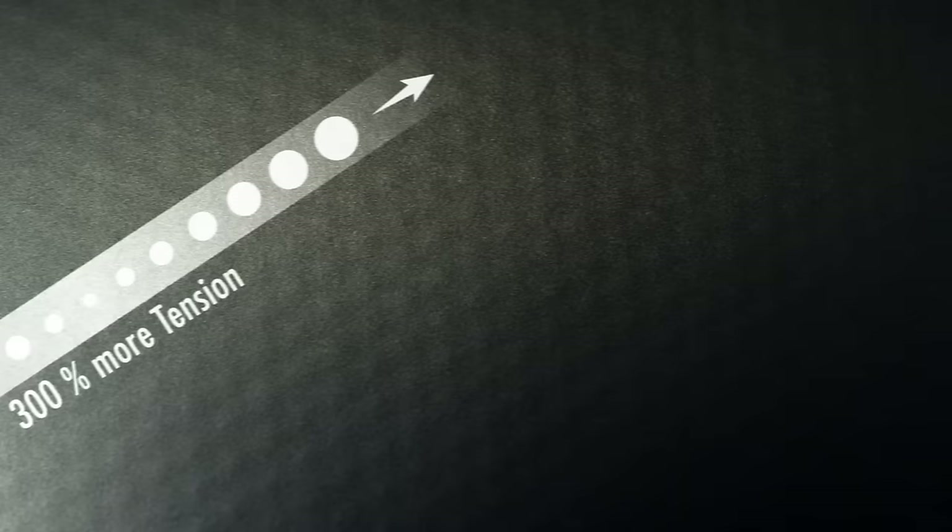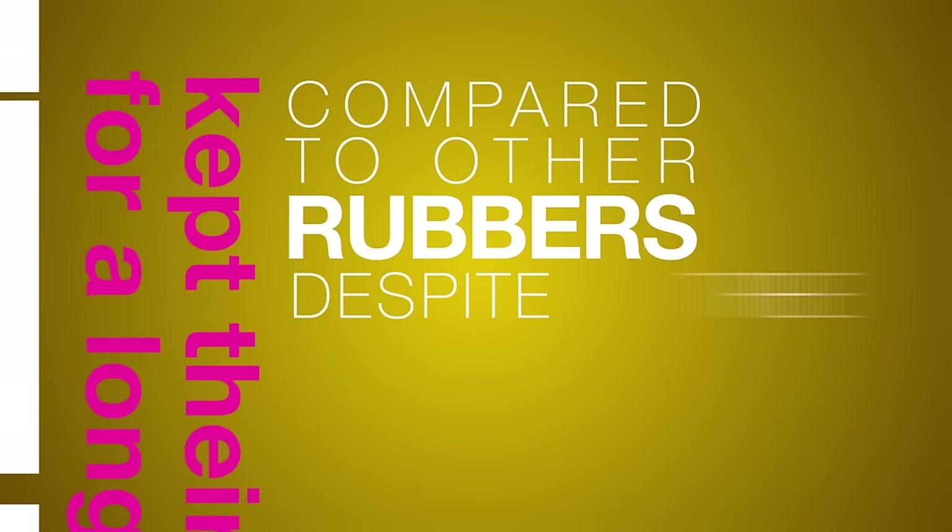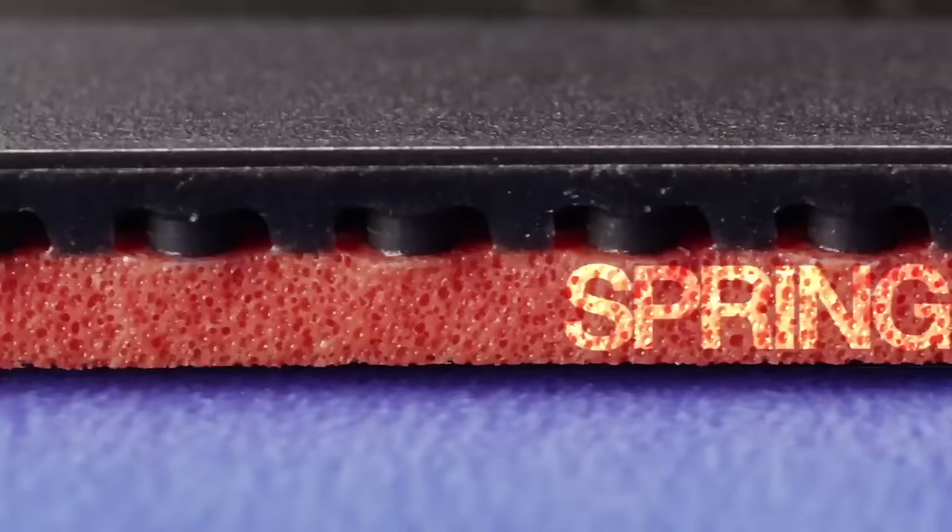Compared to the first high tension rubbers, the tension in Tenergy has even been increased by 300%. To the amazement of the research team, professional players also reported that Tenergy rubbers kept their high performance for a longer duration compared to other rubbers, despite the additional tension.